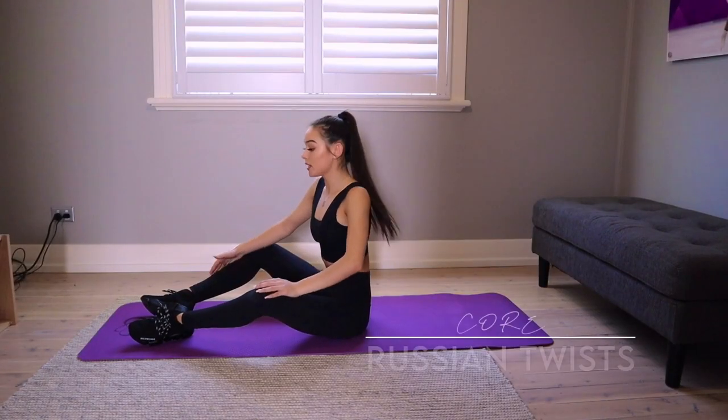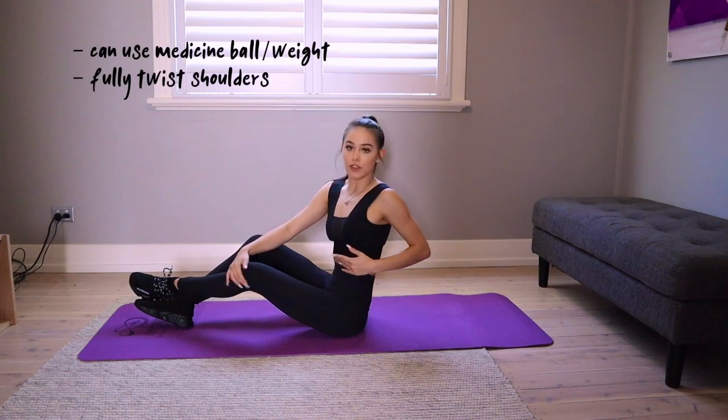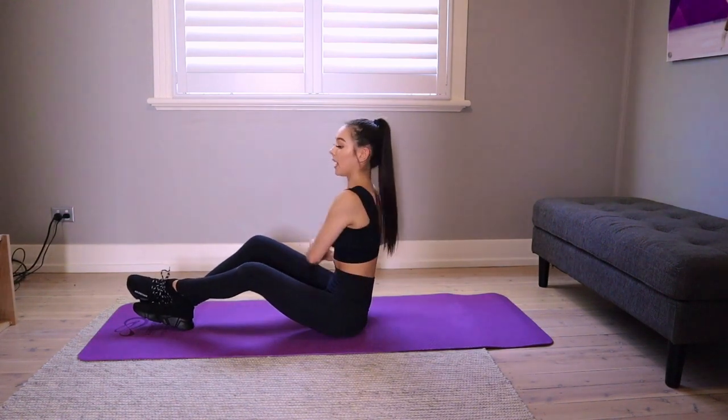Okay, next we're going to do Russian twists. I usually like to do these with a medicine ball, but I think it's fine for an at-home workout if you just use your arms to twist. Make sure your shoulders are fully twisting over instead of just popping your hands.